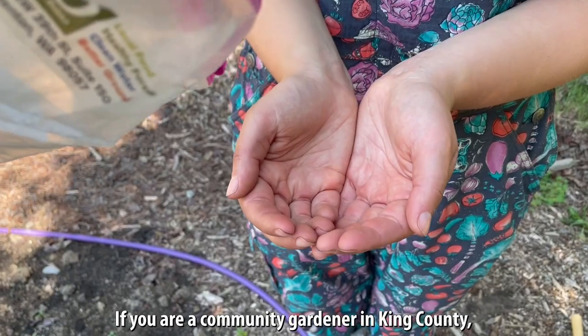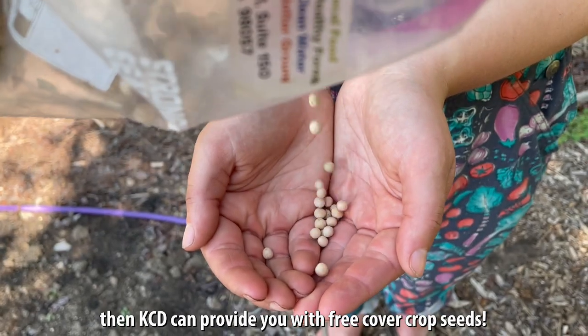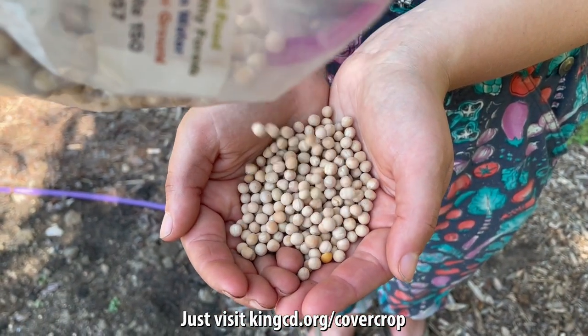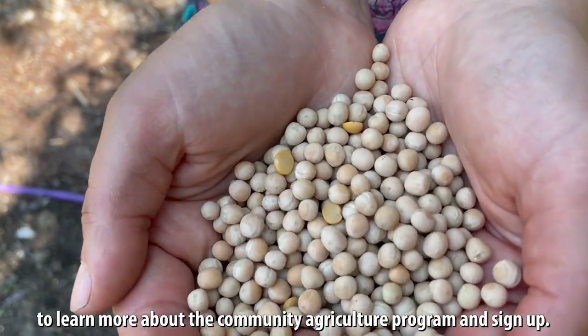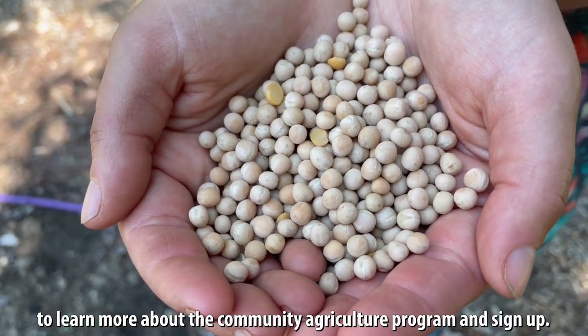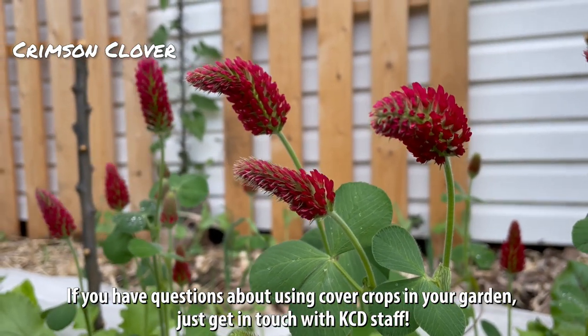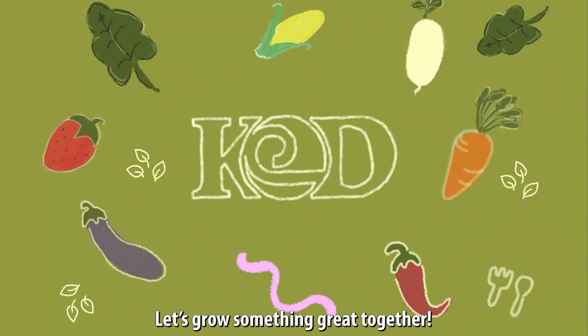If you are a community gardener in King County, KCD can provide you with free cover crop seeds. Just visit kingcd.org/cover-crop to learn more about the community agriculture program and sign up. If you have questions about using cover crops in your garden, just get in touch with KCD staff. Let's grow something great together!